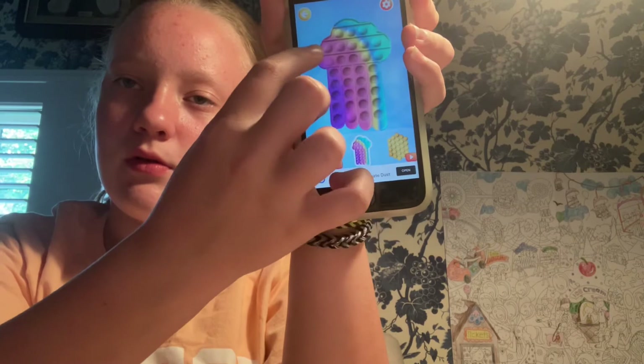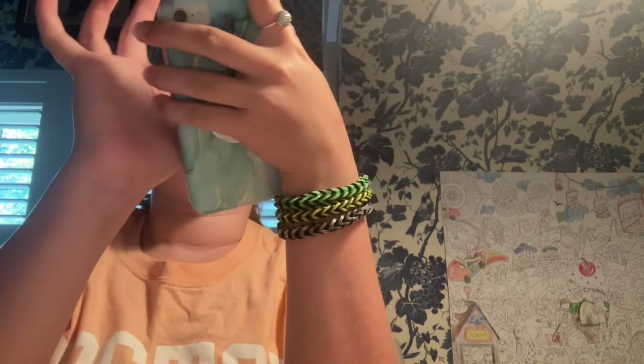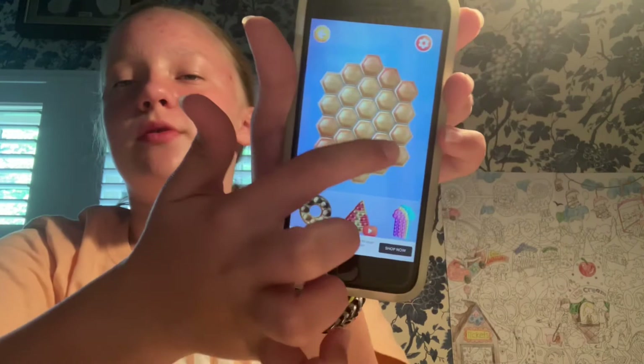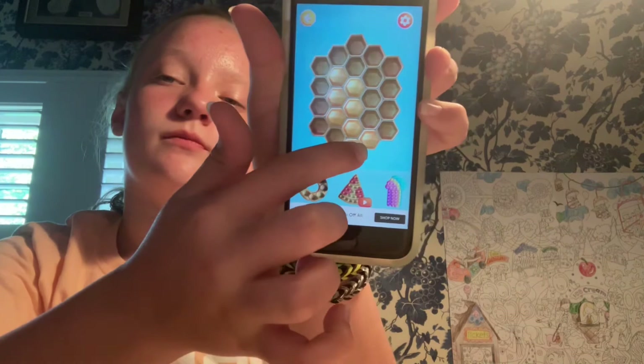There are so many ads in this game, guys. Next, let's do the honeycomb one — there was a puzzle piece one but I don't want to buy that. I really like this honeycomb; it has a really nice pop. And then another ad. So many ads. This game would be so good if it just didn't have as many ads.